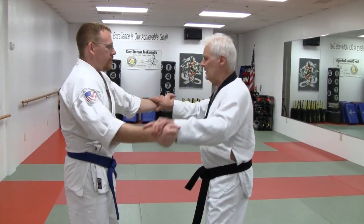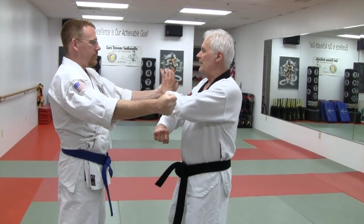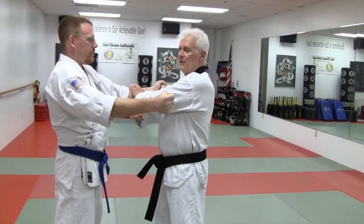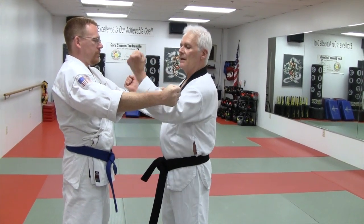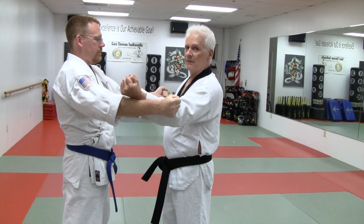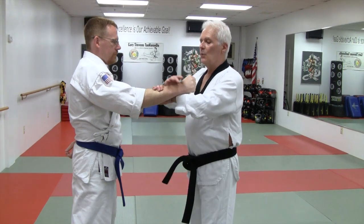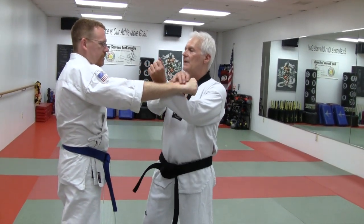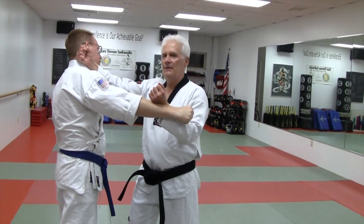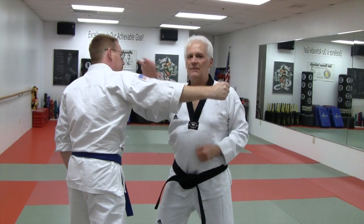Going back to just the wooden dummy — approaching it this way, this would deflect this arm, this one would check and strike, and this one would go here for two arms. But if we dropped and just had one punch, what we get is: parry, check, strike. And that would be your motion — right in. So it's there.